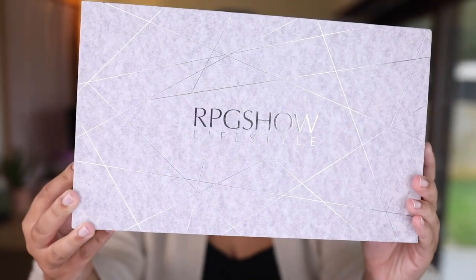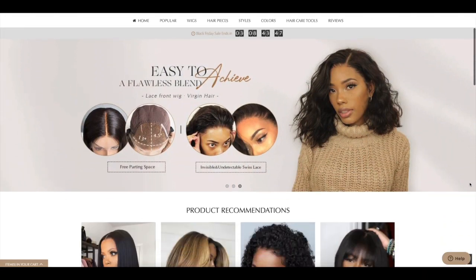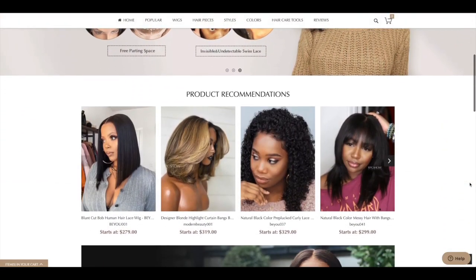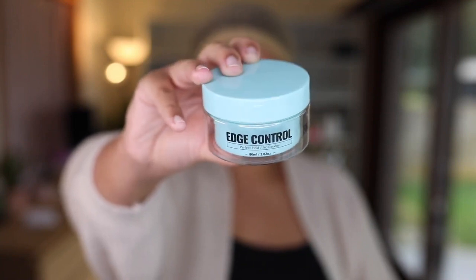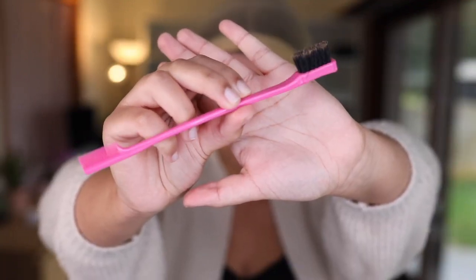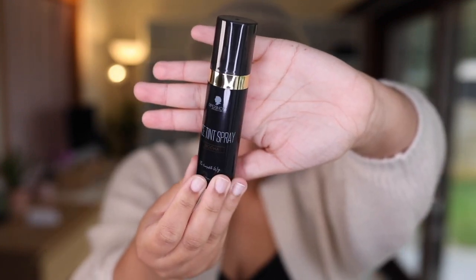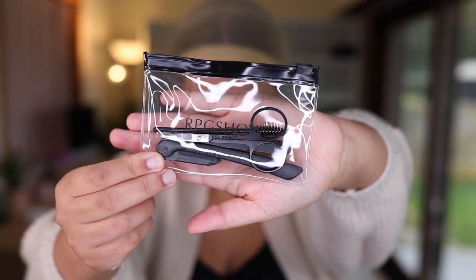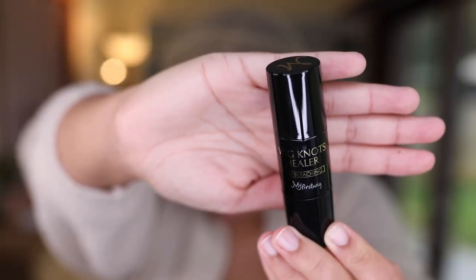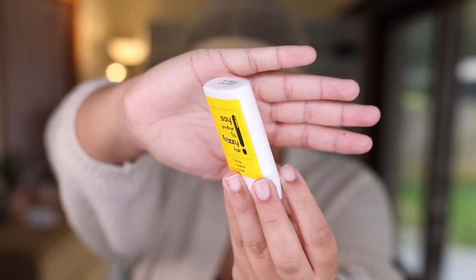The unit I received today is from RPG Show Lifestyle. If you don't know about RPG Show Wigs, okay — they launched a new line called RPG Show Lifestyle. If you purchase a wig from them, you also have the option to buy additional stuff such as edge control, edge control brush, lace tint spray — this really comes in handy if the lace doesn't match your skin tone. There's also a little toolkit and a wig knot healer, which is a great alternative for bleaching the knot, and of course a flyaway tamer, something I use on every wig of mine.